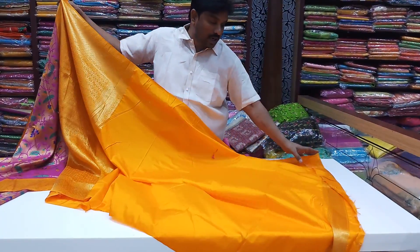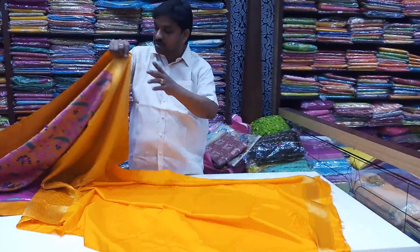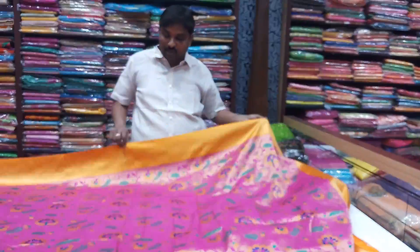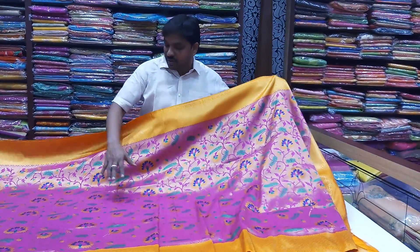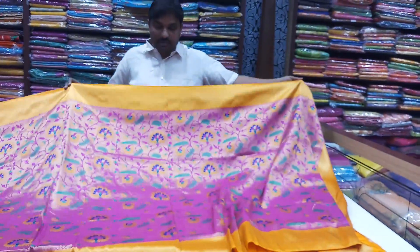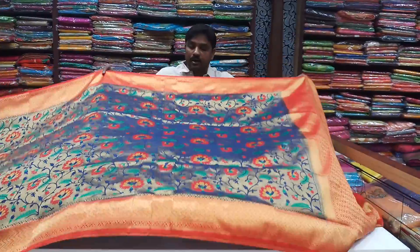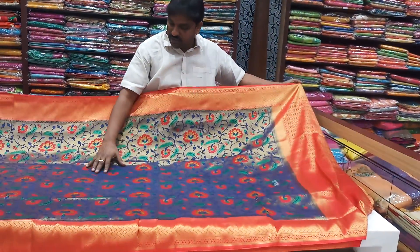We have a yellow blouse, contrast blouse, handswork, cut bottle and cut bottle. This price is $3,570.